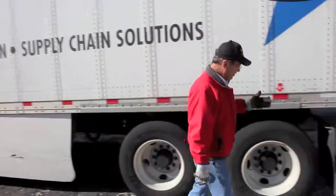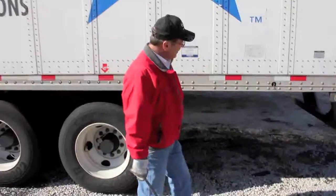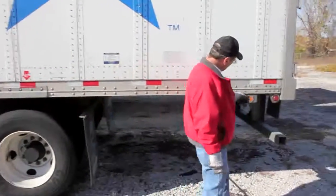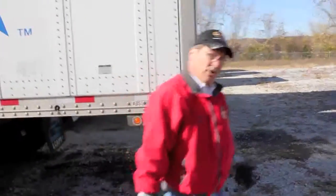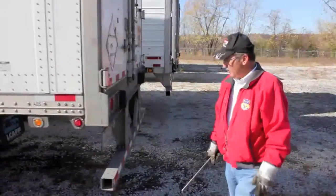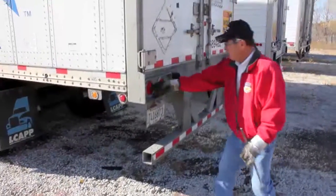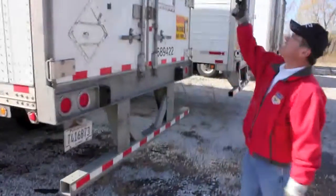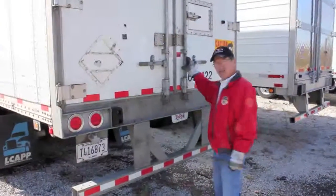Then I start on back to the back of the trailer to check and make sure there's no issues on the back of the trailer. I'm checking my lights, making sure my lights are working, and wiping any dust and dirt off of them. Then we go around here to the back of the trailer where I'm checking the license plate, make sure it's working. I check my tail lights, my clearance lights, and make sure my trailer is still locked and secure if I have a load on.